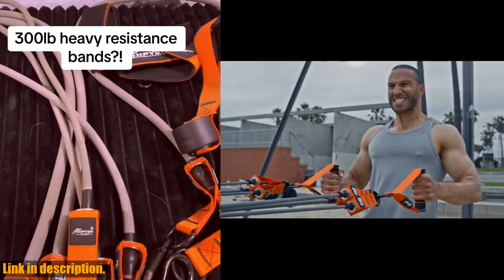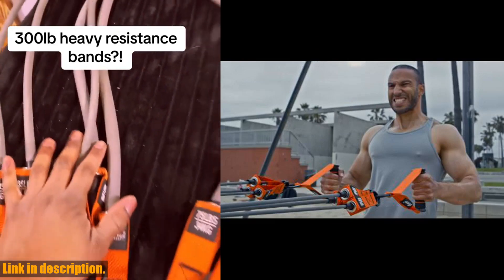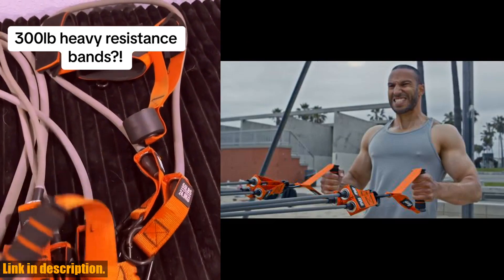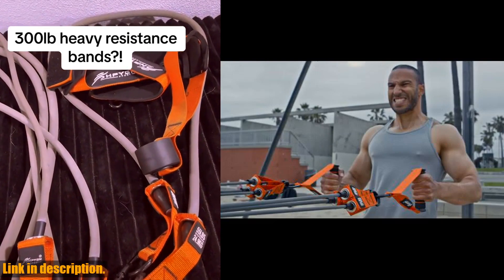Let's talk about those handles — made with thickened foam material, reinforced stitching, and steel D-rings, they're designed to withstand over 300 pounds of resistance. This means you can push yourself to the limit without worrying about your equipment failing you.